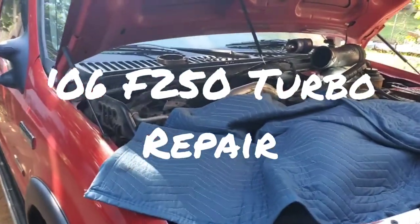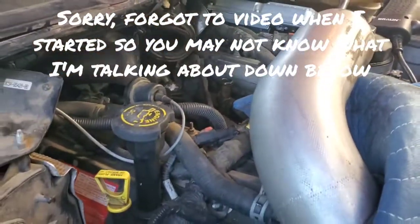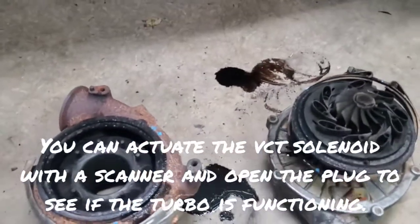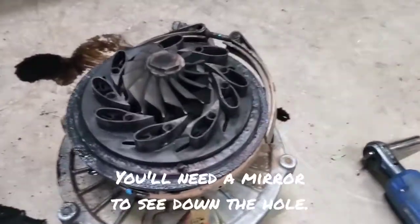Hi everyone. I'm working on this 2006 F250 — it has the 6.0 diesel in it. I went and pulled off the turbo because they brought it in with no boost. I already did a little bit of diagnosing. The scanner said that the VGT solenoid was malfunctioning.